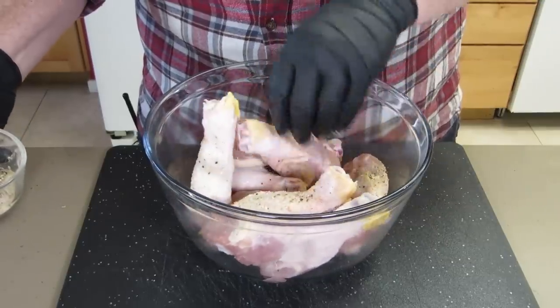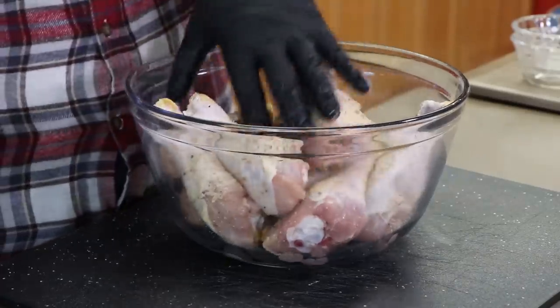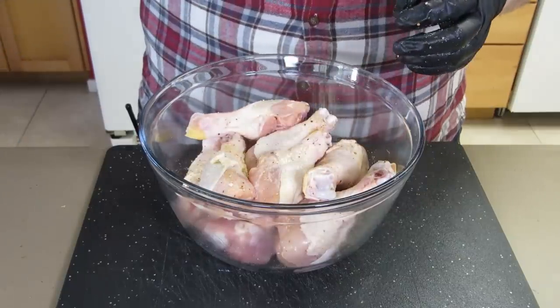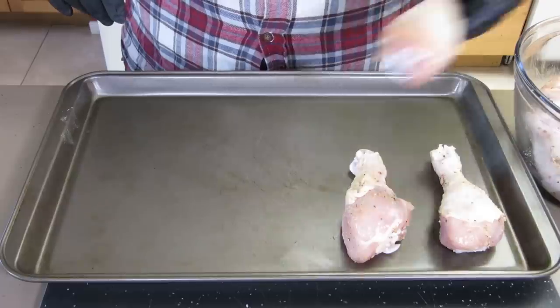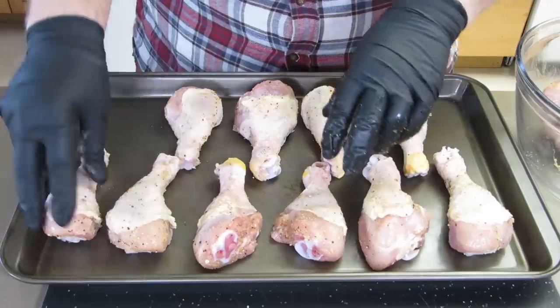Move them around, get those guys from the bottom up to the top. This seasoning mixture is going to do two things: add some flavor, and help dry out the chicken — it's going to be sitting in the refrigerator for about three hours uncovered on a tray in open air to help that skin dry out a little bit more. Arrange them on the tray and try to stretch out the skin if any is bunched up. You can put these on a rack if you have one. Now get these in the refrigerator, uncovered, for three hours.